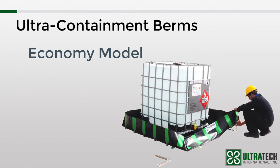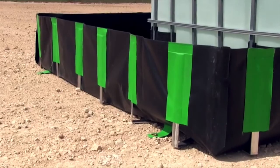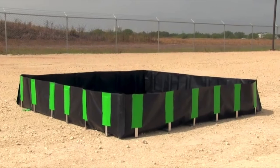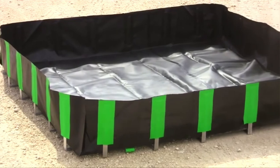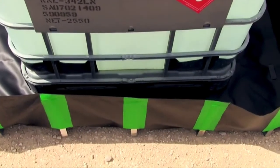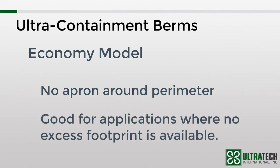Next is the economy model. As you probably guessed, this is the least expensive model in our line. For sidewall support, we use a series of L brackets. These get inserted into sleeves that are heat-welded to the sidewalls, similar to what we saw with the compact model. The bottom of the L points inward toward the center of the berm. Aside from the cost savings, another potential advantage is that it is the only model that does not have an apron around the perimeter. This is beneficial for applications where there is no excess footprint area available, such as a storage room or freight elevator where customers wanted wall-to-wall protection.